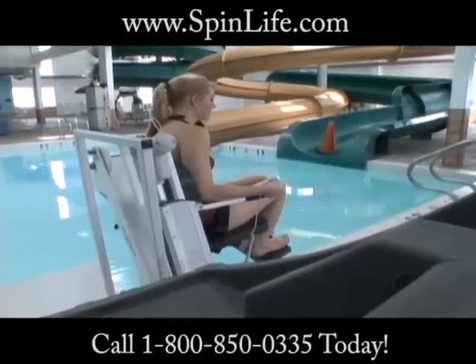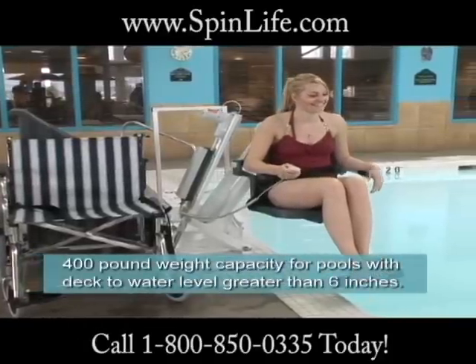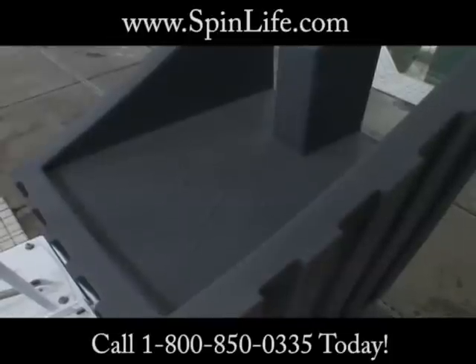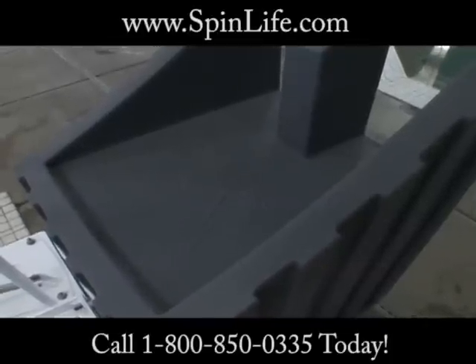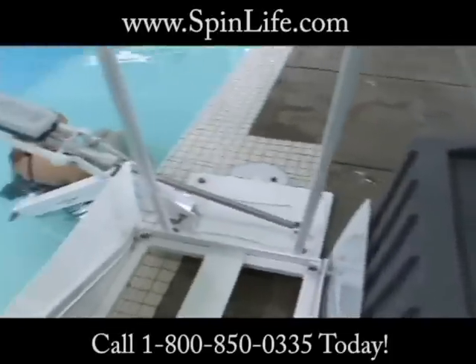Reinforced concrete counterweights provide a lifting capacity of 450 pounds, while totally eliminating the possibility of corrosion. The counterweights are covered with a roto molded, medium density polyethylene cover, further protecting the counterweights from the environment.